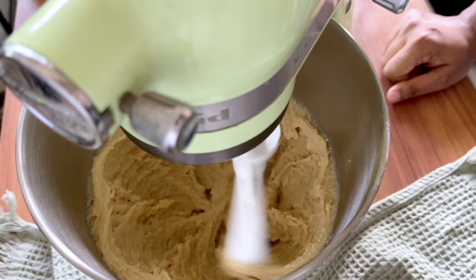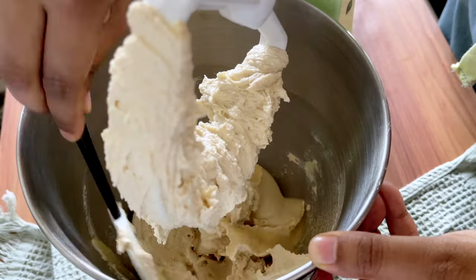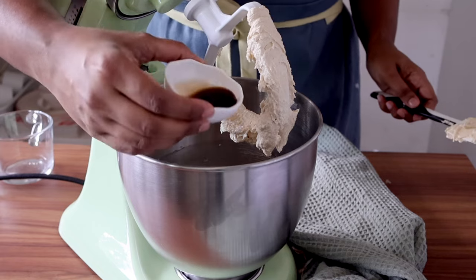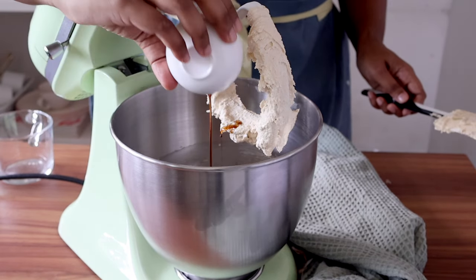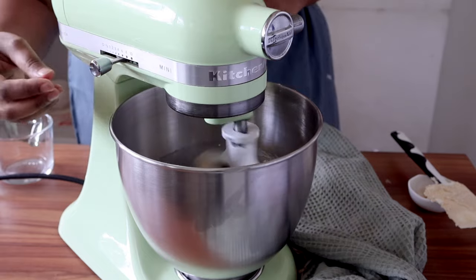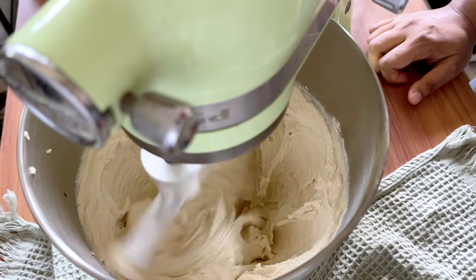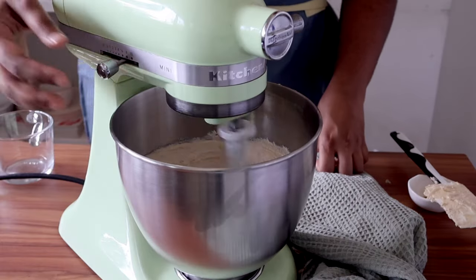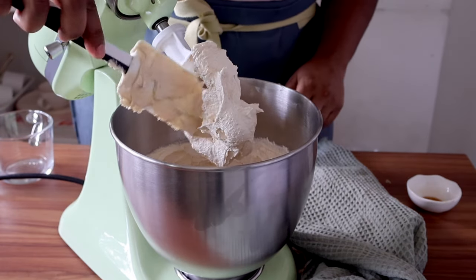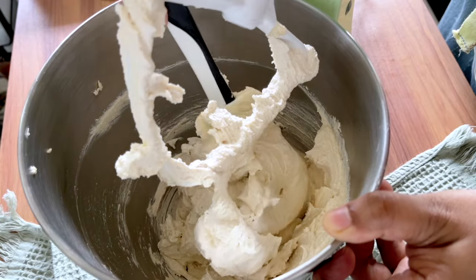I'll now start mixing this with the paddle attachment on medium speed for about five minutes. Halfway through, at the two-and-a-half minute mark, I'll scrape the sides and the bottom of the bowl — this is very important because sometimes the butter does not mix at the bottom. Now I'll add some vanilla extract. The reason for adding vanilla at this point is because the fats in the butter really help bring out the flavor of the vanilla and help it mix evenly throughout the cake batter. I'll put it back on medium speed for a further two and a half minutes. After about five minutes, you'll see just how voluminous this has gone. Again, we'll scrape the sides and the bottom of the bowl — this is very important as it helps keep everything homogenous.